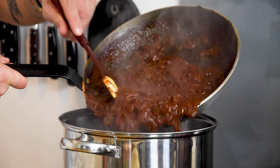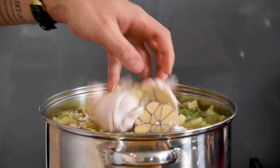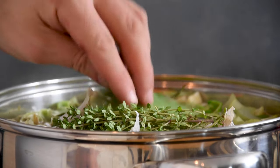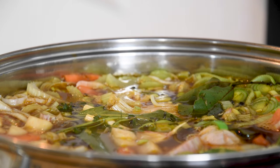Now add the tomato mixture together with the cut vegetables, the garlic, 10 sprigs of thyme, 4 bay leaves, and 20 peppercorns. Let this simmer for 20 hours.